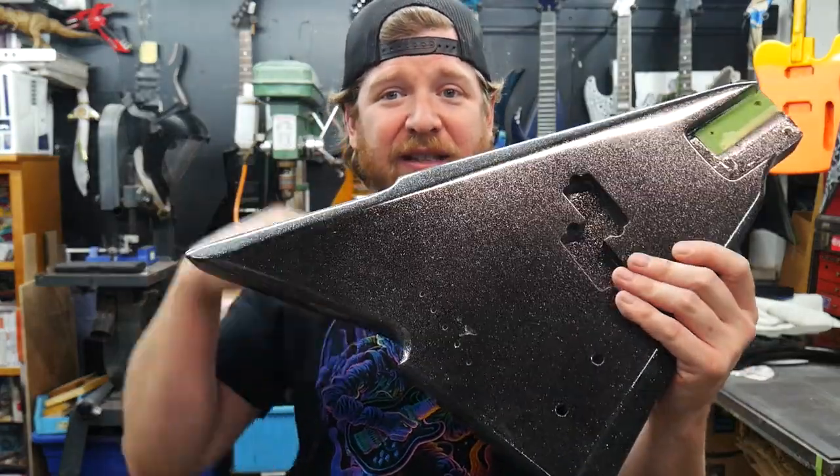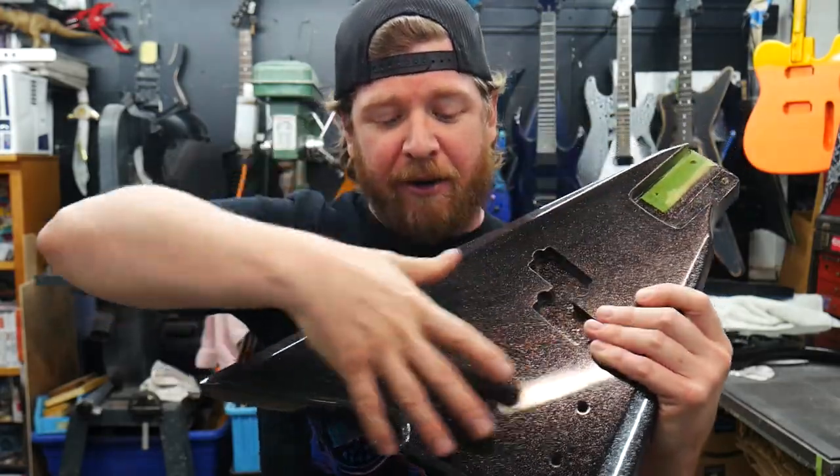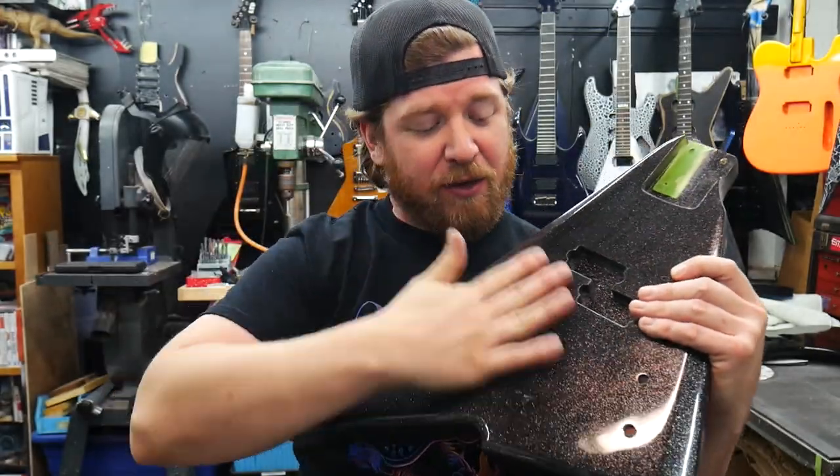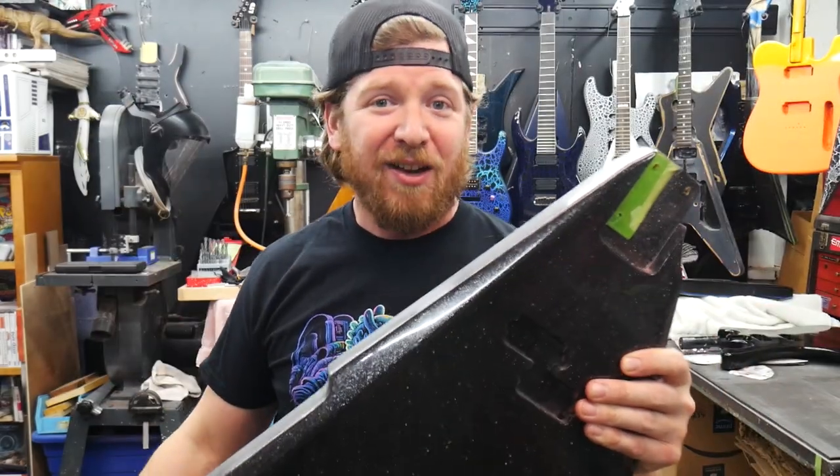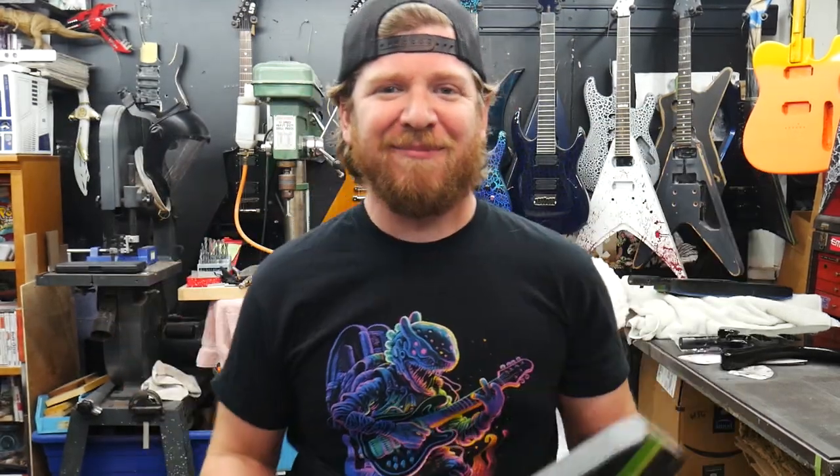I still need to do some more sanding — you can see it's still pretty ripply up in this area. It's also pretty dusty because it's been hanging up here for the last week and a half while I've been doing a ton of sanding and other things in the shop. So finish type one: metallics. Let me know down in the comments what's your favorite type of finish, even if it is splatter or crackle. Feel free to rank them — make a little list and tell me which one's your favorite and which ones aren't.